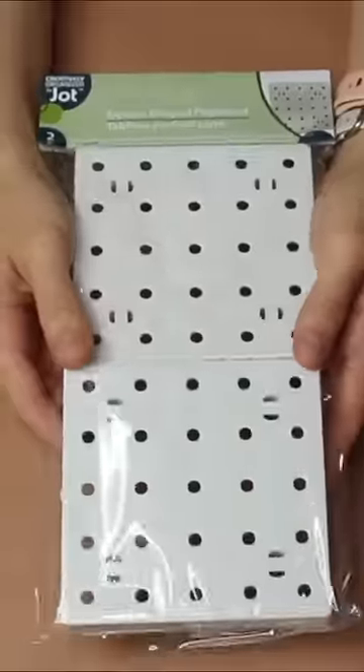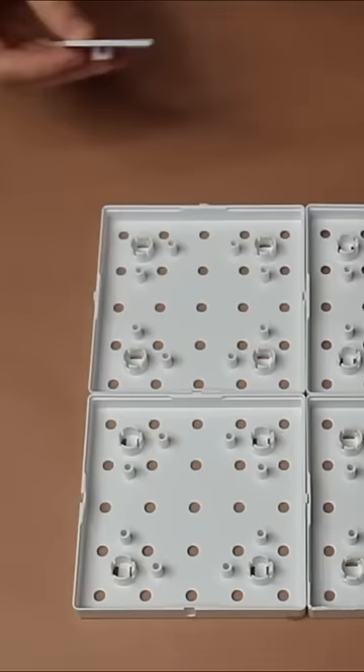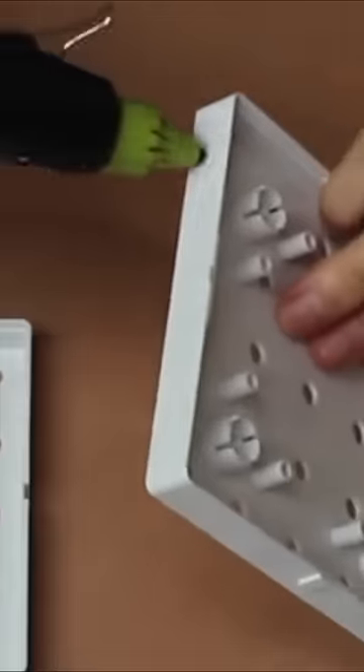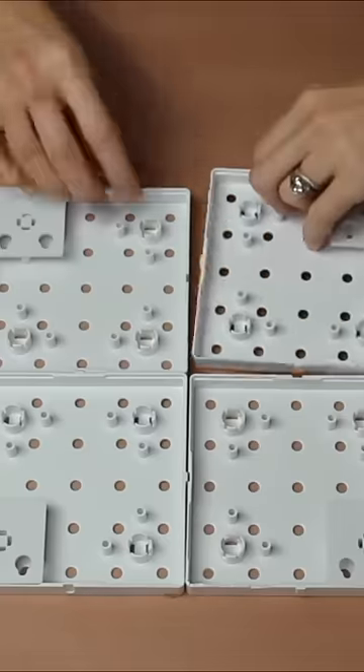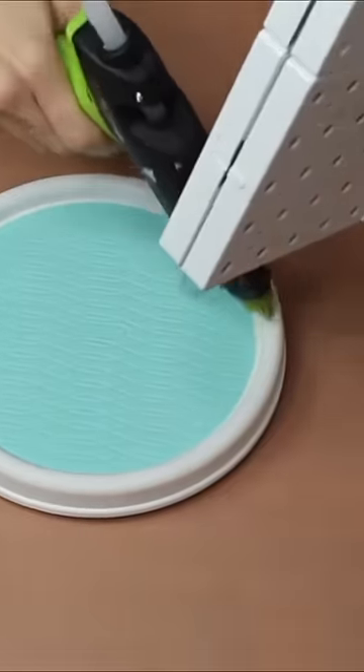Time to run to Dollar Tree. Grab some pegboard organizers and lay them out. Attach according to the instructions and glue them together with hot glue. Now take a lazy susan and hot glue it onto that.